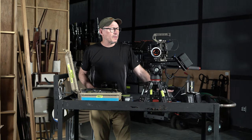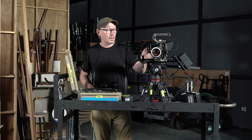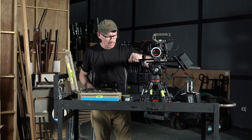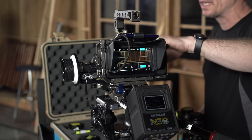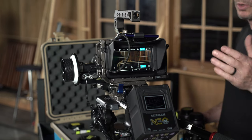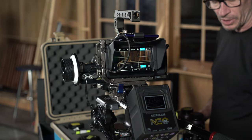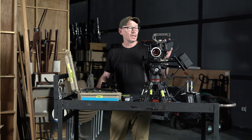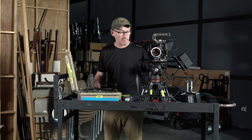Hi everybody, welcome to ChinFat. I've been showing you in the last couple episodes how to set up this camera rig with the tilted cage. Last episode I showed you how to use the Nikon lenses. I've gotten rid of the matte box for now. What we're going to be doing is I'm going to show you how to set up the Blackmagic Pocket Cinema Camera 4K with the MFT, Micro Four Thirds mount, and how to set up the menu system.